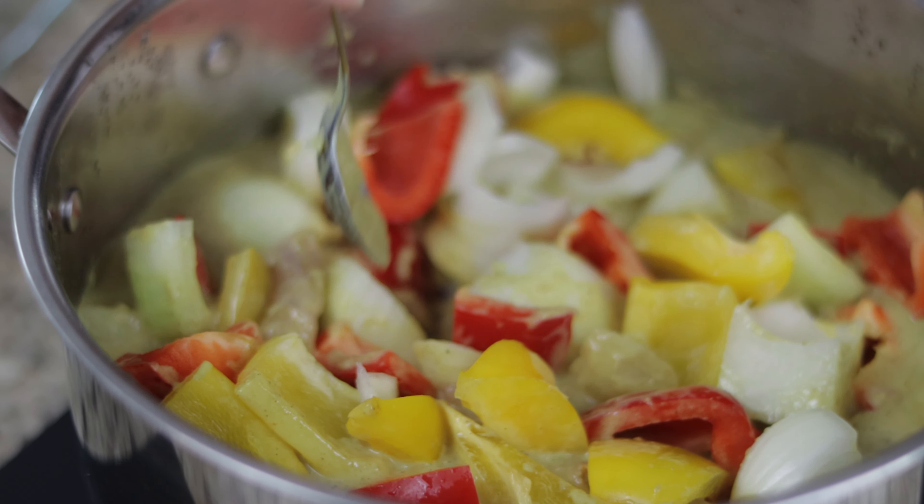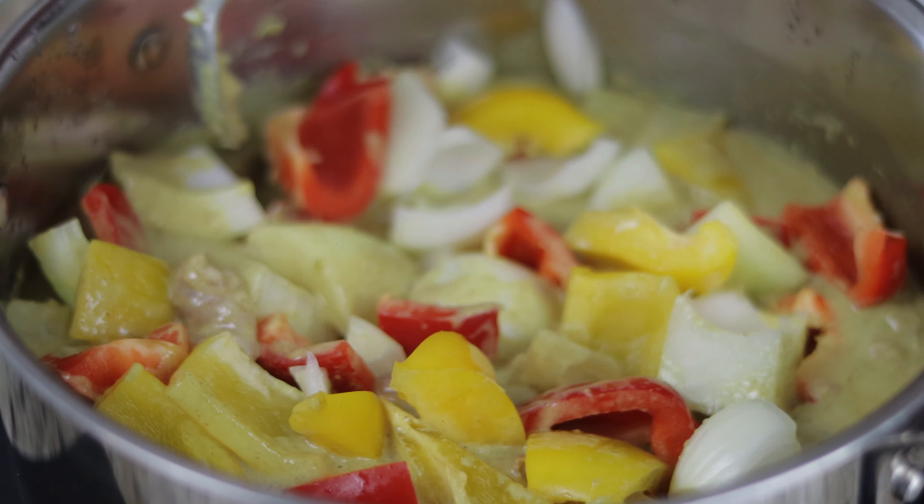Finally, add in your bell peppers and onion and stir, and let simmer for about 7 minutes.